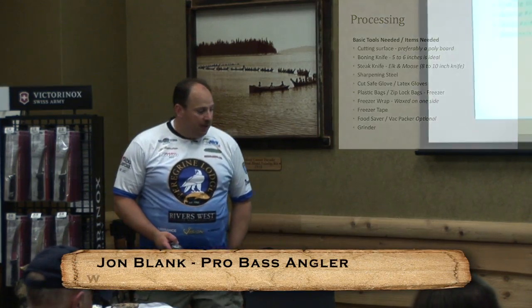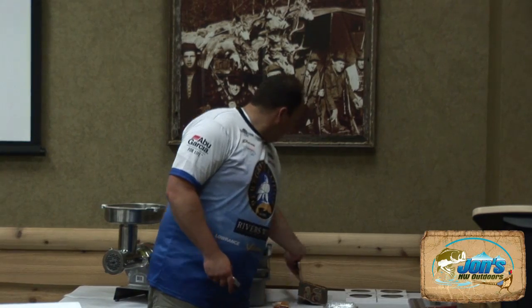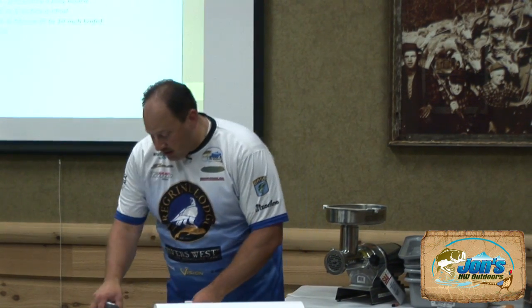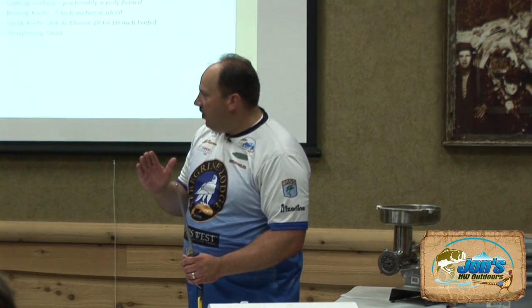You need some form of sharpening steel. They carry chef's choice diamond ones here. I use a Forstner, which is also a Victoria Knox sharpening steel. Mine is two-sided — a smooth side and a coarse side. A sharpening steel is to put your edge back on your knife, not to sharpen your knife. That's what a sharpening stone is for.